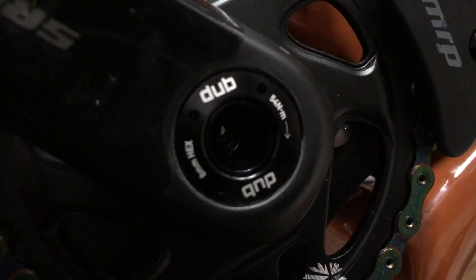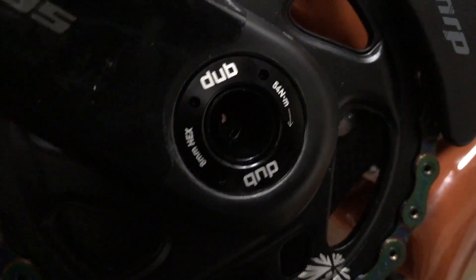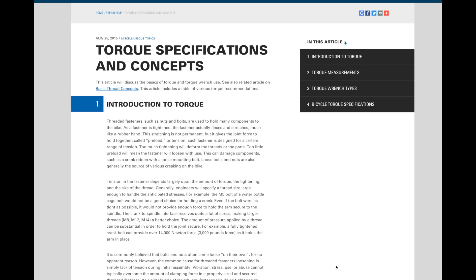So we've got a SRAM DUB crank here. The spindle bolts on these are usually pretty high — 54 Newton meters.